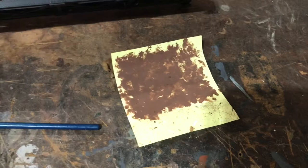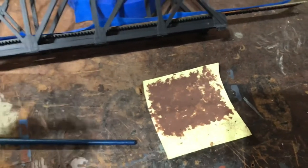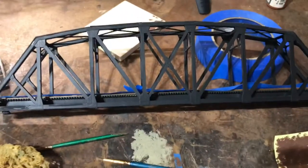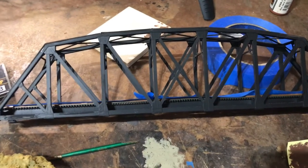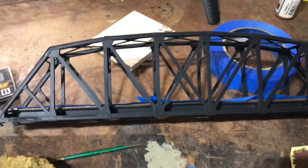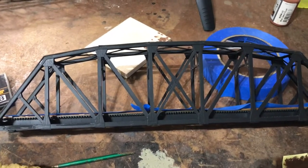You can see where I put paint on a piece of paper, dabbed the sponge in it, and then dabbed it off to get it dry. But this is an N-scale bridge, so the girders and everything are much smaller and harder to get into — although my fingers aren't any smaller. So I ended up using a brush for most of it.